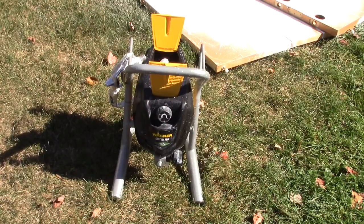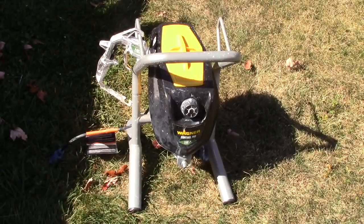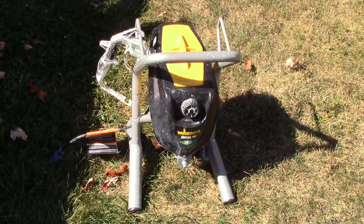The flow rate was 0.40 gallons per minute. After you clean it out by running some water through it, let it sit outside in the sun to dry. Here is the Wagner Control Pro 190 high-efficiency airless sprayer - you can see there's a little bit of paint on this. Once again, make sure that tip is in all the way. Other than that, perfect.